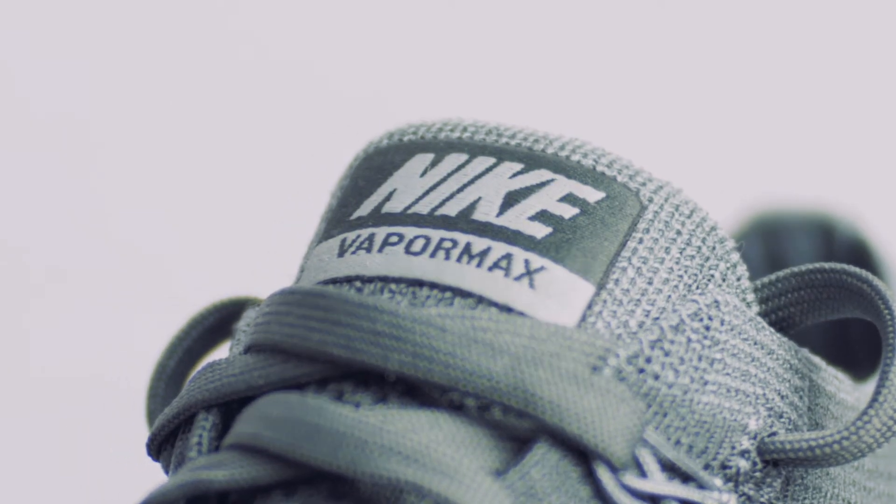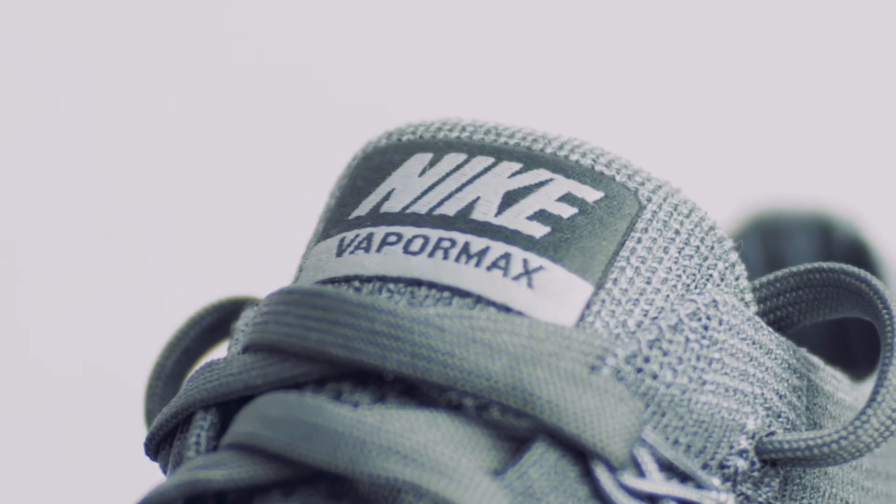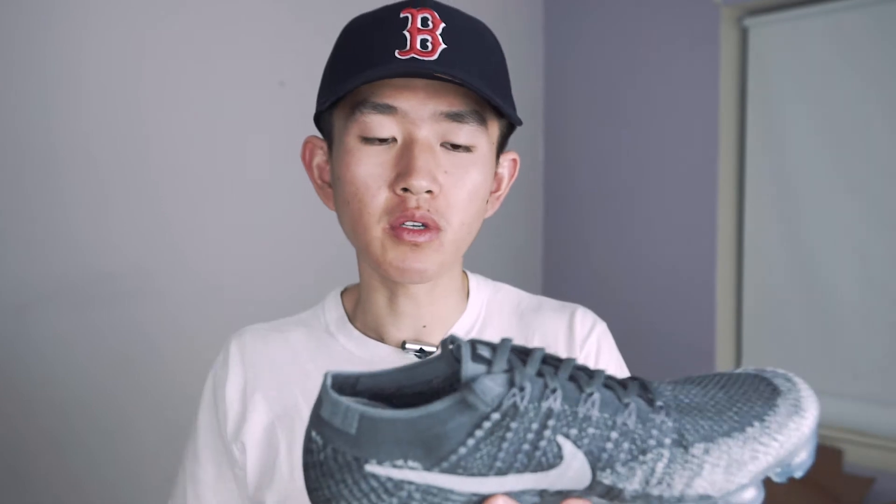I do really like the tongue design though. It looks like a separate tongue on the outside but it's actually connected on the inside, so you don't get those annoying chafing problems you get with some other running shoes — especially my Flyknit Racers. Those shoes are amazing running shoes but the tongue sometimes really annoys me.